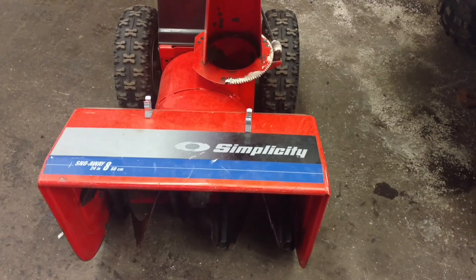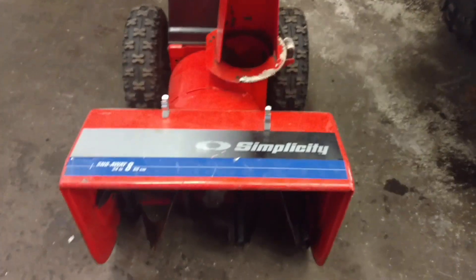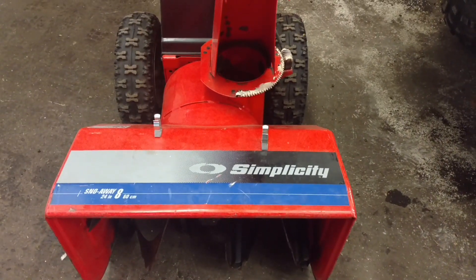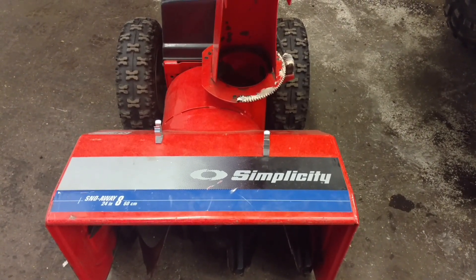This is Kevin from Cofield Sport & Power. Today we're going to talk about changing a shear pin in a Simplicity Snowblower. We've already done one on the Hondas — if you want to see that, just go back and look in our videos.